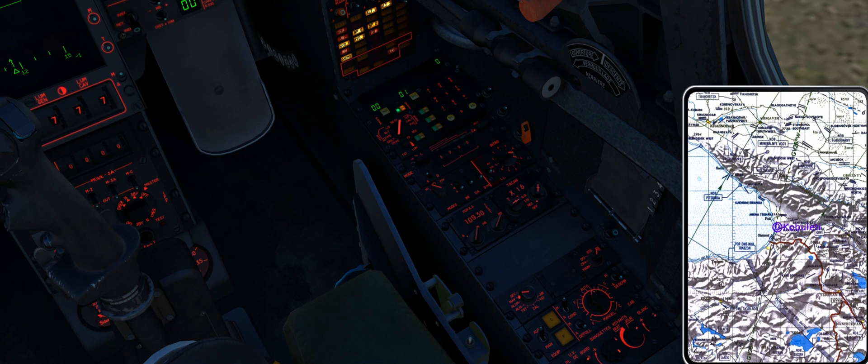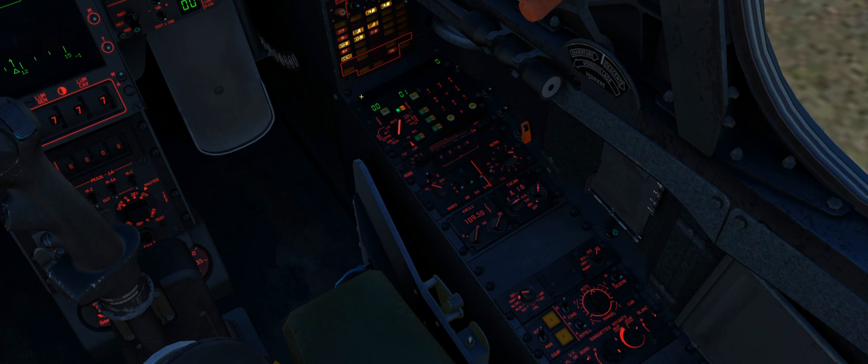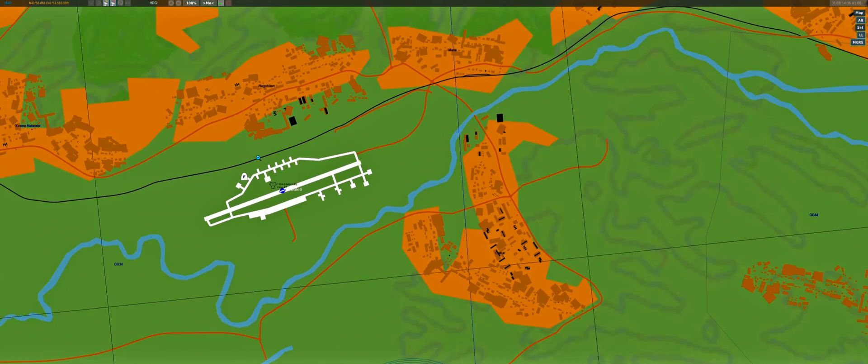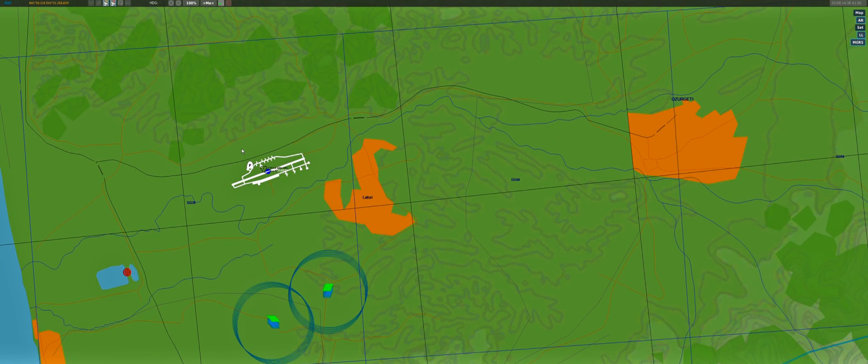Checking our kneeboard, you can see we have entered zero waypoints. Let's say we want to enter a waypoint — maybe fly around Poti and then land at Senaki-Kolkhi. Please be advised that the Mirage uses latitude and longitude in decimal form, not in degrees, minutes, and seconds.